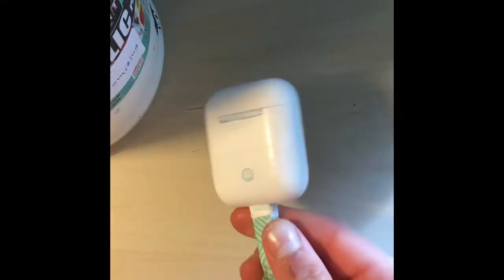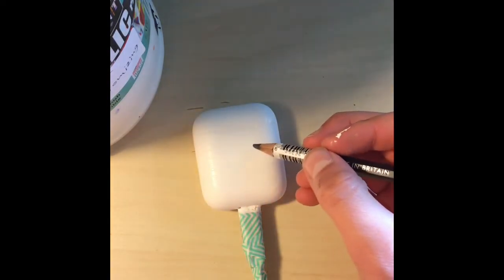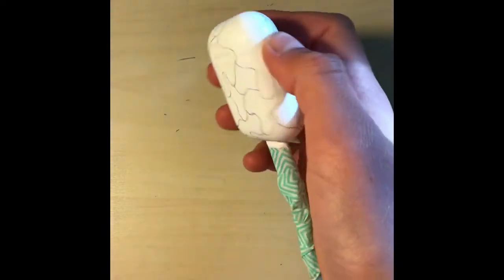Once the white paint dries, then with pencil, draw your design. I will be doing a camouflage design. This is what mine looked like when I finished drawing the sketch with the pencil.